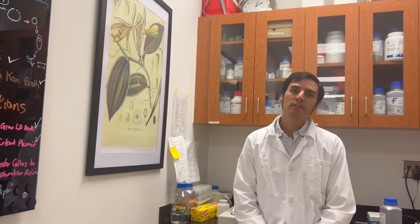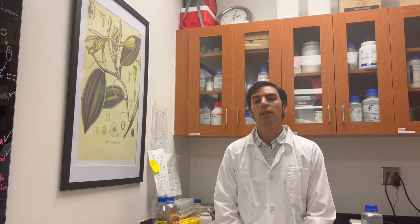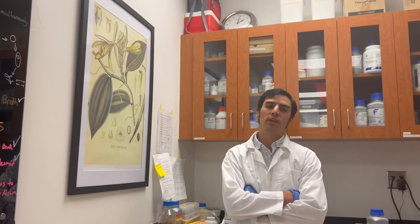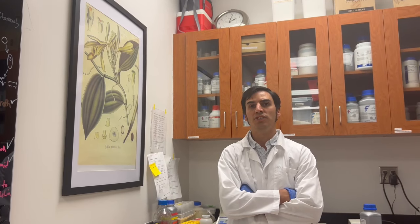Vanilla orchids can be grown in tropical areas such as South Florida, Puerto Rico, and Hawaii, but labor costs in the United States are higher than in other countries that also produce vanilla, like Madagascar, China, Indonesia, and Mexico.